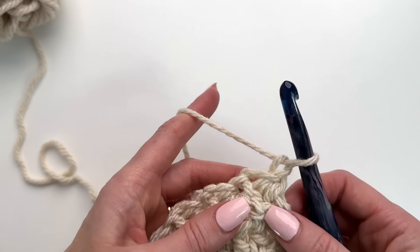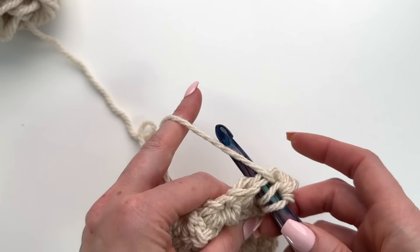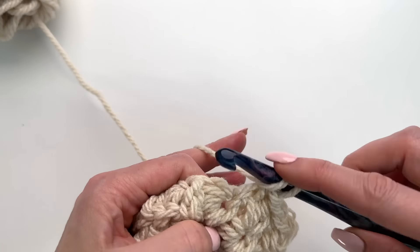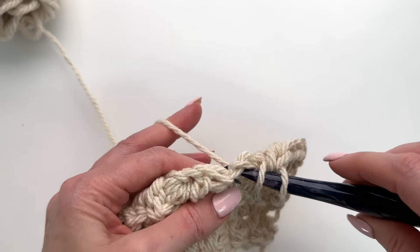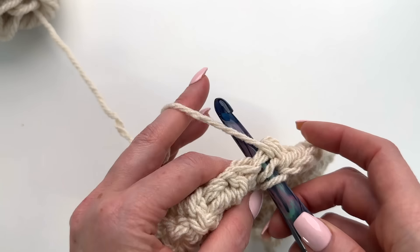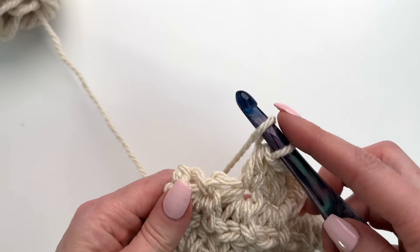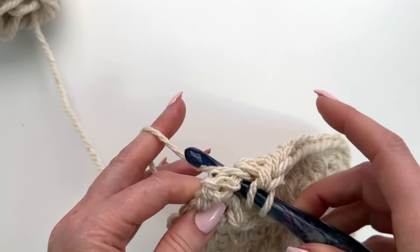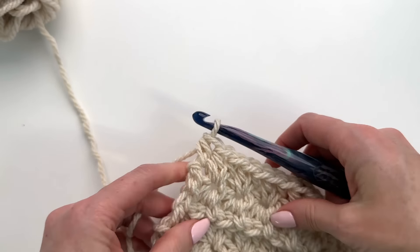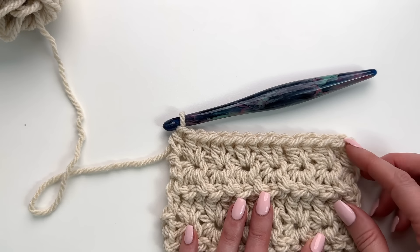Now let's work a half double crochet row again. We turn, work that half double crochet in the eye, and then two in every eye across until the end. You're working across a total of 110 stitches. Here's the last eye, and then in that last space we're going to work another half double crochet. Again we can count: two, four, six, eight, ten, twelve, thirteen, fourteen — and you should have 110.